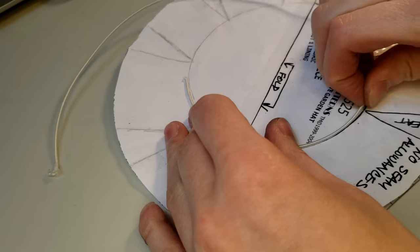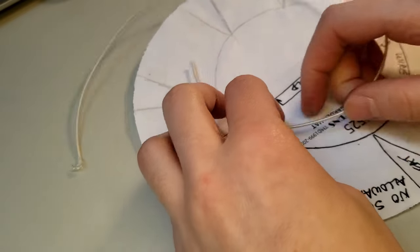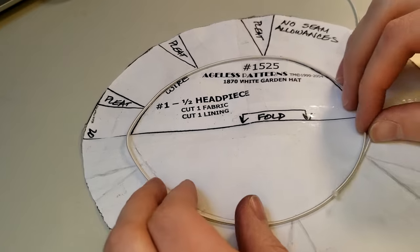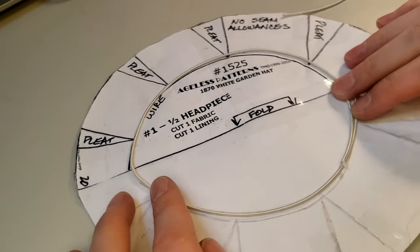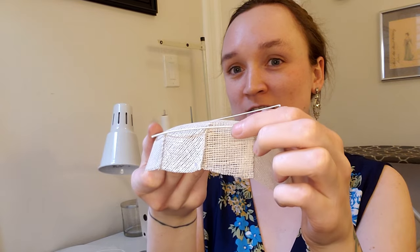I used a pair of wire cutters to snip off a length of millinery wire just a smidge more than I estimated I would need for the top of the crown. I then used my fingers to bend the wire into the shape I needed, using my paper pattern as a guide. My directions say to sew the wire around the edge of the crown, but they don't say if it should be outside or inside. Inside makes the most sense to me — if I put it on the outside I'd end up with a weird little ridge there, which I don't want. So inside it is.